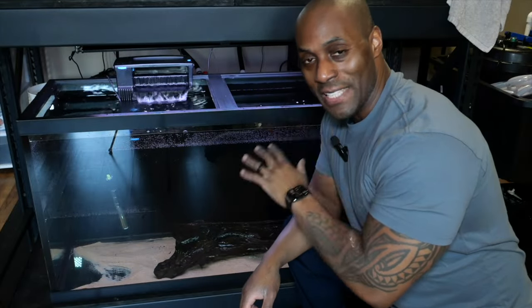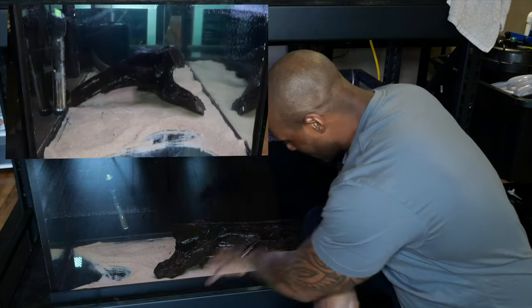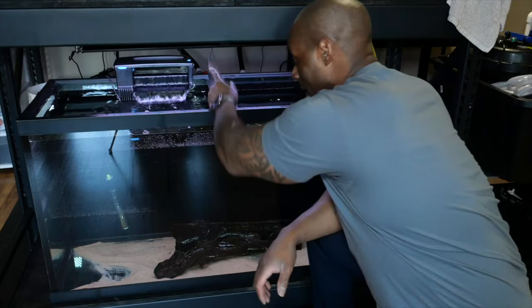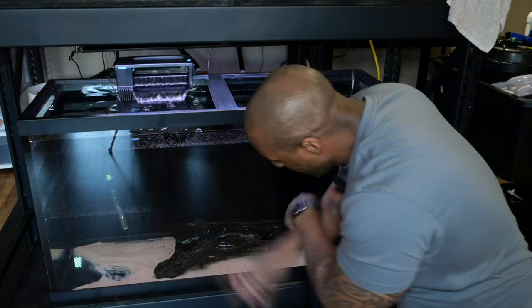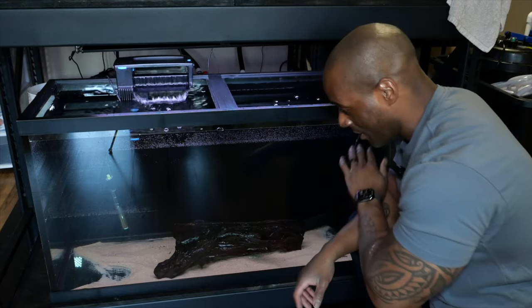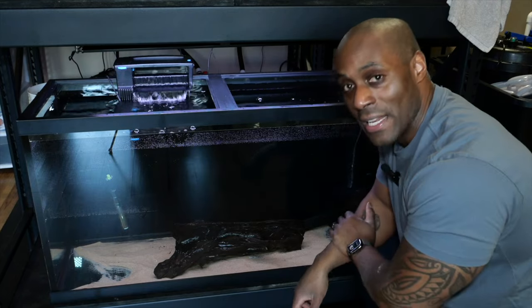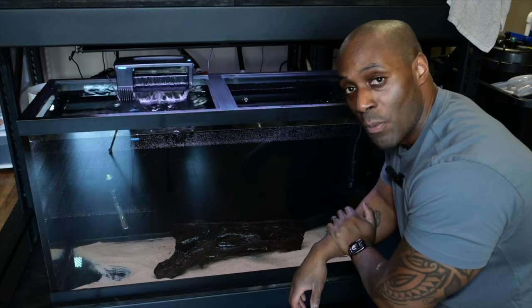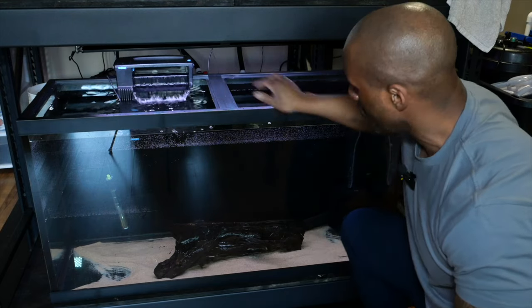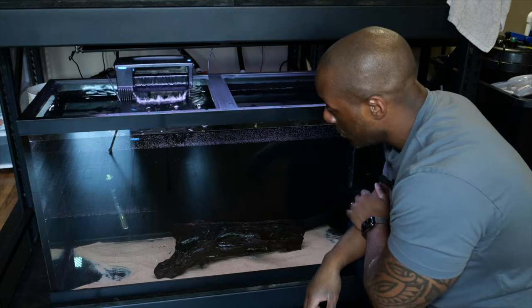Bolt is already in the tank. You can't see him because the big driftwood log in the front is covering him - he's in the back. He's in his new home. The filter, HOB, and heater are all working, and there's a big sponge filter in the back working too. Everything is good for him. Hopefully once he's acclimated in a day or two he'll be just fine in his new tank. Next step would be to add carbonate panels to help with evaporation.